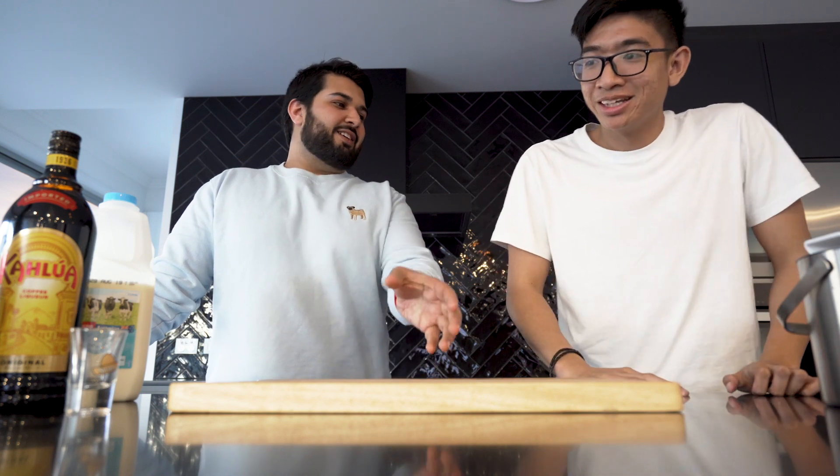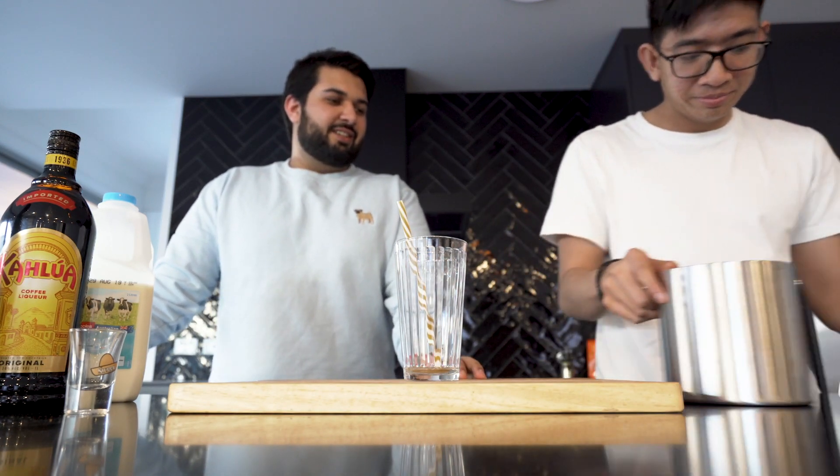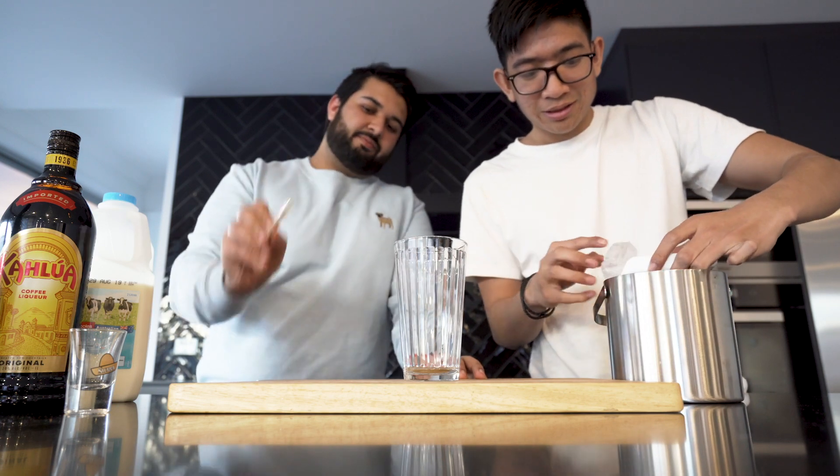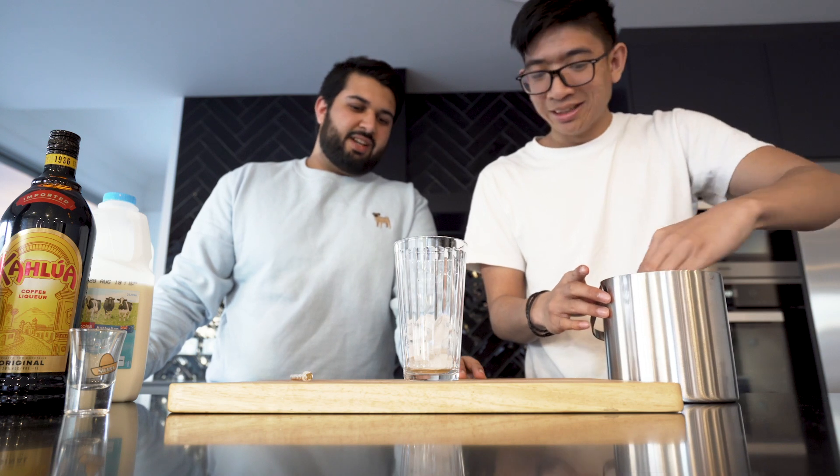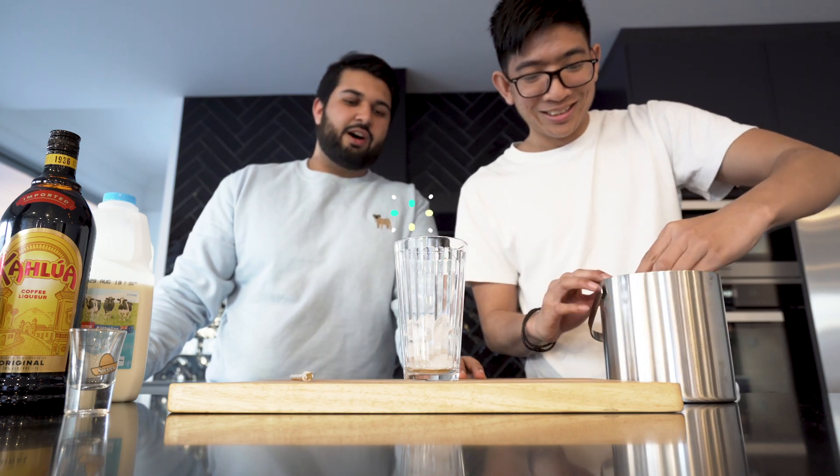Okay, so how do we get started? First things first, we need a glass. Right here, boss. We want to fill this up with ice — let's get a bit more, let's go half the cup.